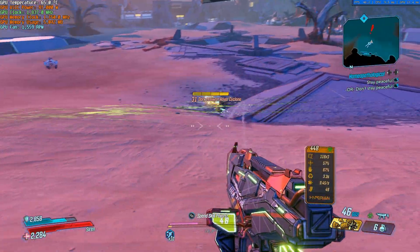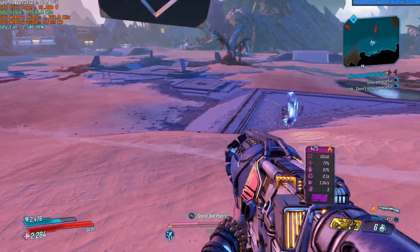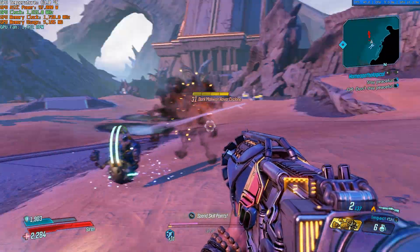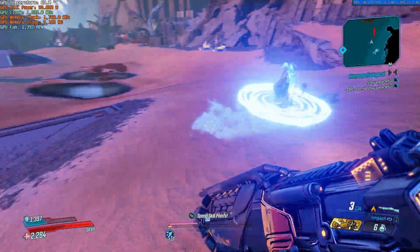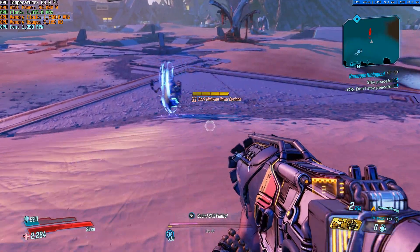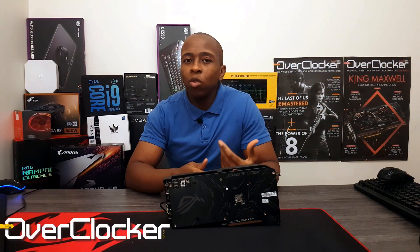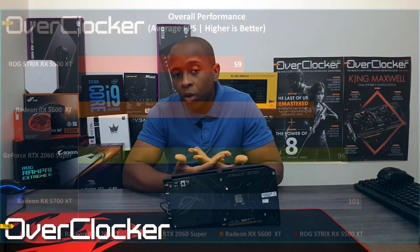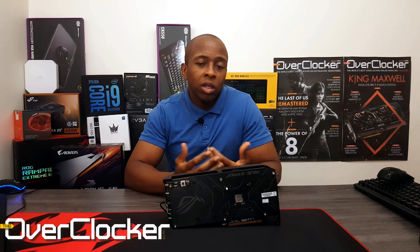And if you use a FreeSync monitor, you don't really have to worry about tearing, provided it's a good one. You can obviously turn down the graphics fidelity a little bit to get faster performance, but I don't think it's worth it because what it gives you isn't that much more. Given that a lot of the performance is over 50 frames per second, there really isn't much need for that. Overall, you just plug the card in, install the drivers, and start playing.